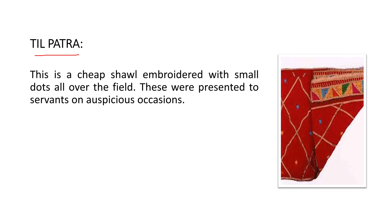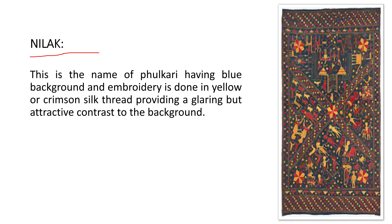The 'nilak' is the name of phulkari having a blue background — 'nila' means blue. The embroidery is done in yellow or crimson silk thread, providing a glaring but attractive contrast to the background. You can see kanghi, phool, and other things depicted on the blue background.